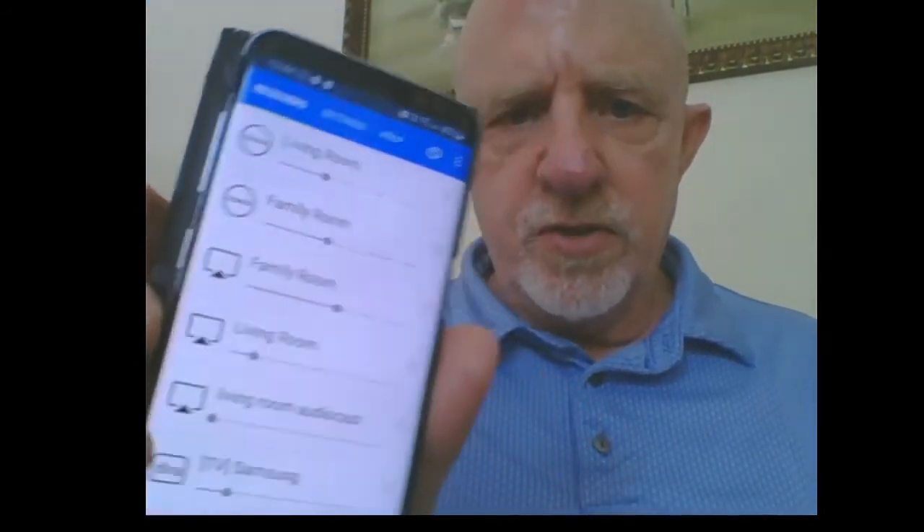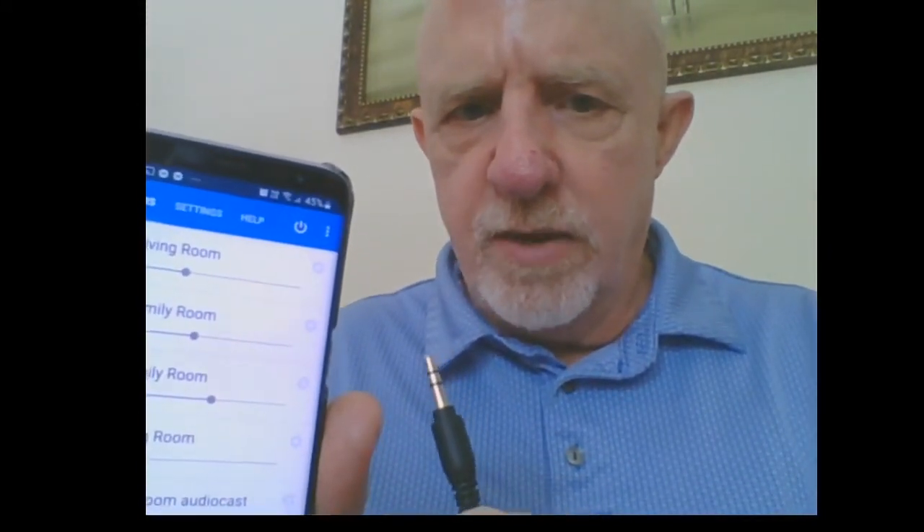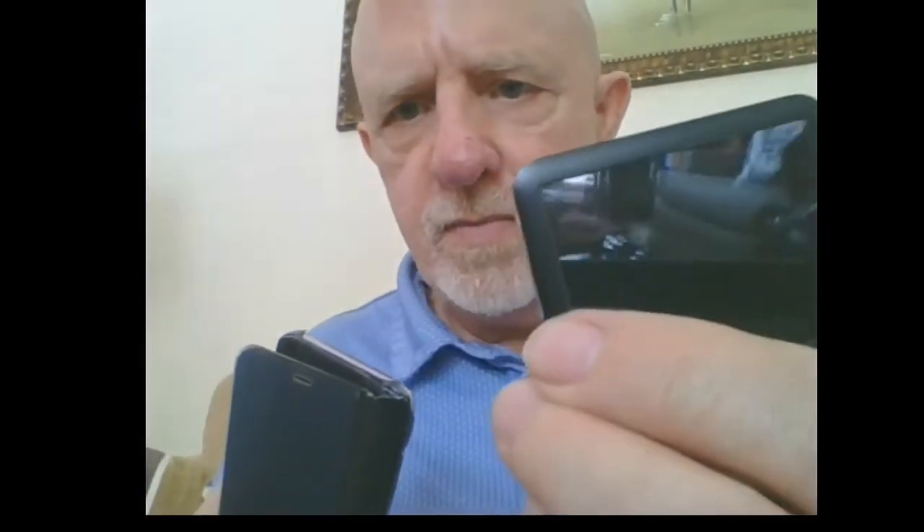I've come across this other device, the Boya 35C. It has a Type-C connector on one end and a 3.5mm connector on the other end for audio input. Similar to the DigitNow, if you plug this into your mobile, it allows you to do line in through the AirAudio app and out to your speakers. So I could use this to play back my iPod, which has an audio output, and connect it to my living room.